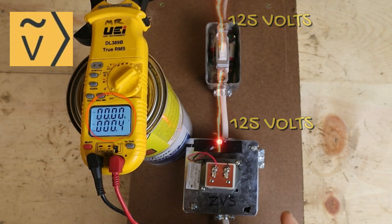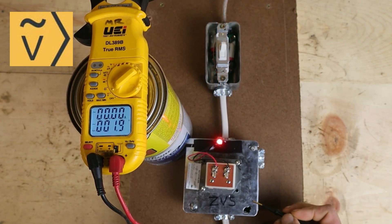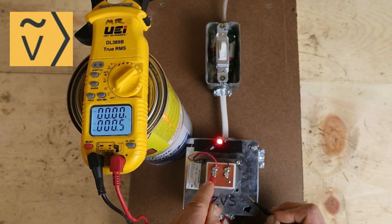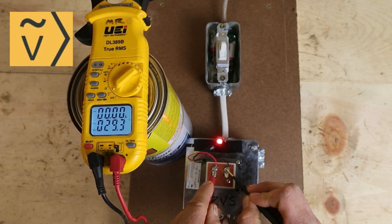Now let me show you one more thing. I'm going to take my probe and put it on this metal box, and take the other probe and put it on the 24 volt load terminal of my transformer — and you can see I'm only reading 5 volts. But when I go to common, I read my 29 volts, which is what I would expect to read.